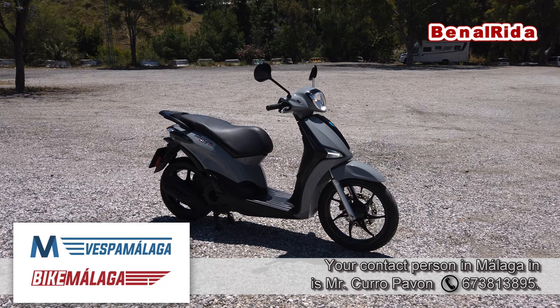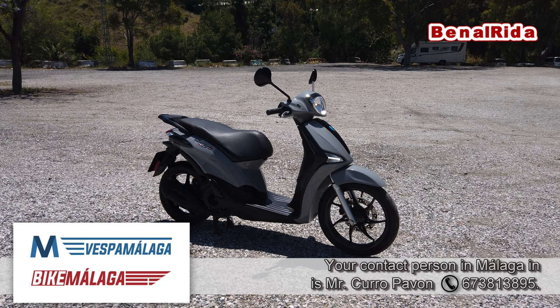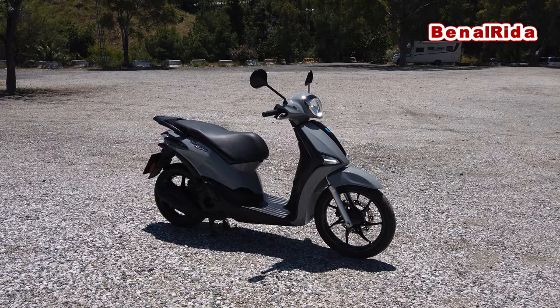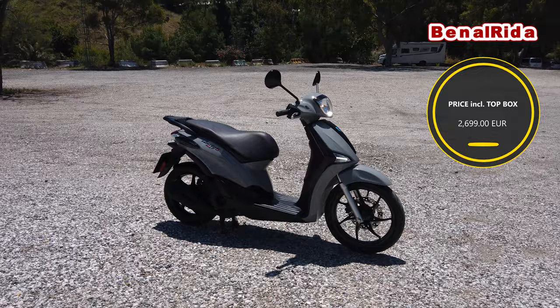Not very much to say about the Piaggio Liberty S. I drove it here already and I do like it — it rides nicely, nice suspension, handles nicely in the curves. Everything is basically okay. And it has a special price at the moment here in Spain for 2,699 Euro, including registration, a top box — I think 32 liters — which would fit a small jet helmet.